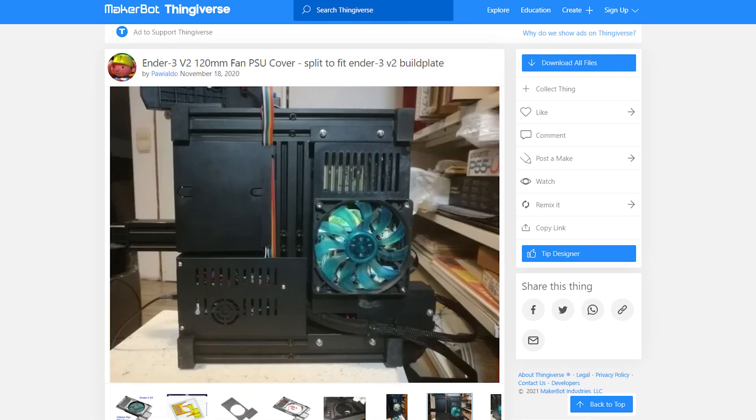Currently on Thingiverse there are a couple of upgrade parts that you can do. You can modify the fan to install 120mm fans or even smaller ones. I think 120mm is the largest one you can put on the bottom, but that involves disassembling the power supply unit and exposing all the wires. So I just didn't really want to deal with that yet, so I just redesigned the shroud and came up with something like this.